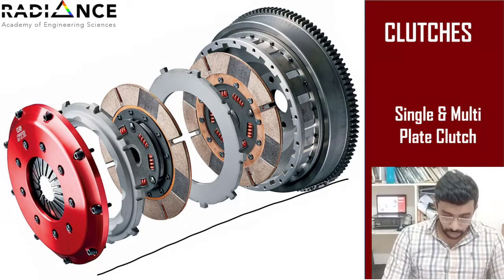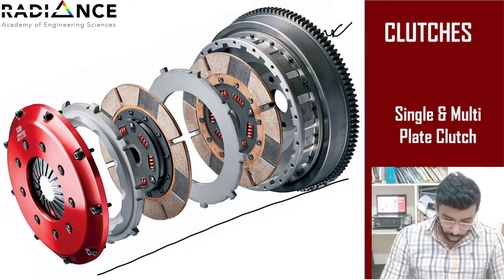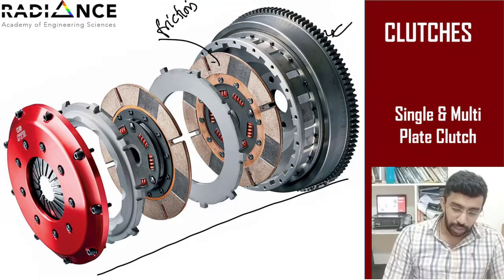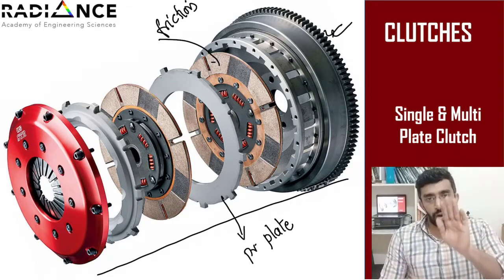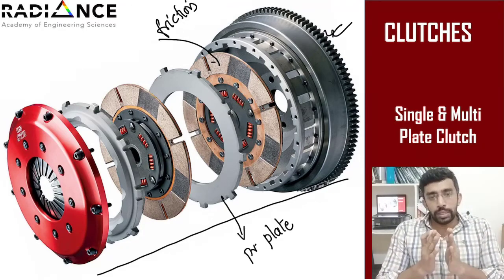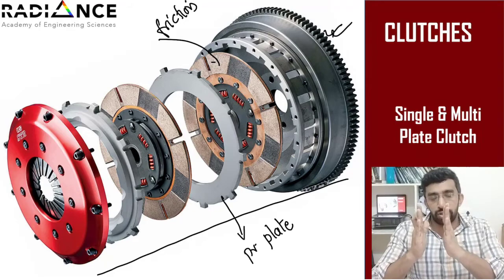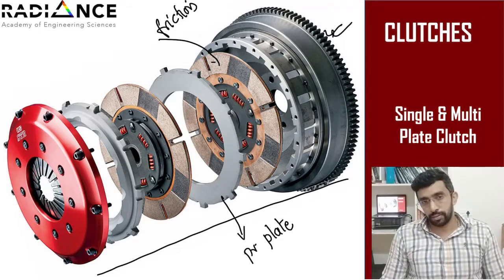The basic components consist of a flywheel — you have the flywheel here on the right-hand side — followed by a friction surface, and this is the pressure plate. You also have a spring. So when you apply force on the pedal, what happens is the pressure plate, which is pressing against the friction surface, will get detached, thereby separating the engine side as well as the driven side.